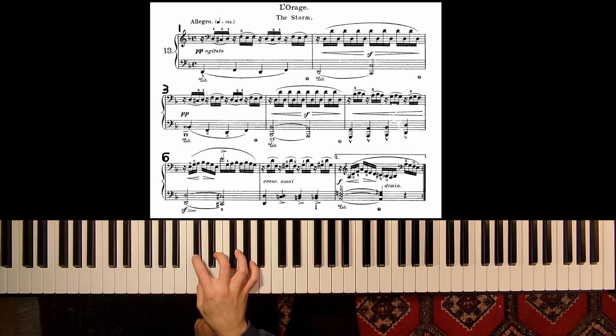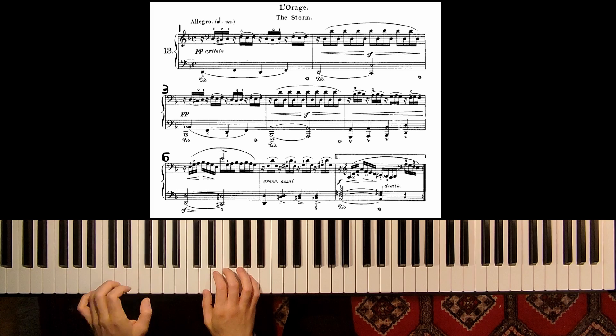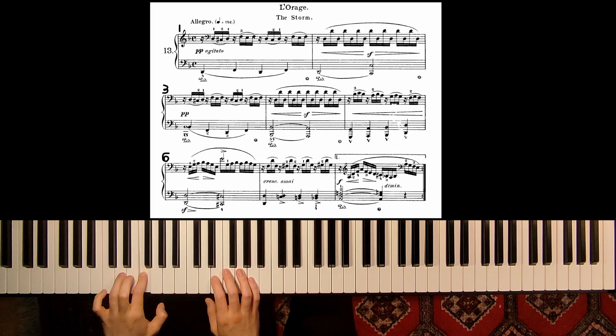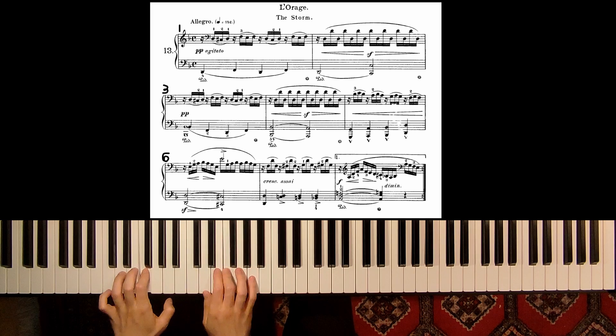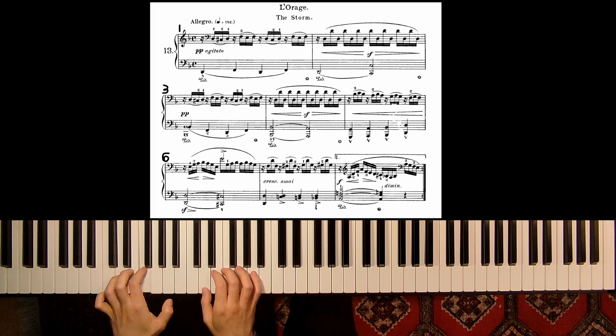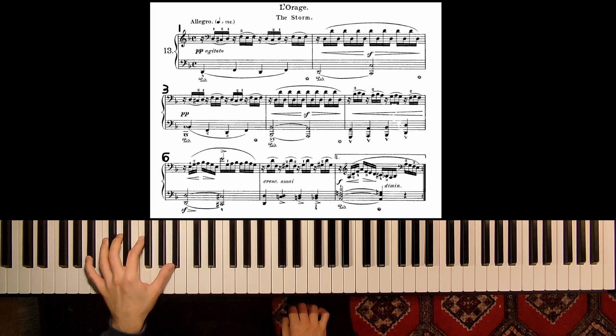First look at the fingering. The fingering is 1-2 and 1-2-1, then 3-2-3. I would play the left hand louder because this is more interesting — because this is the melody.